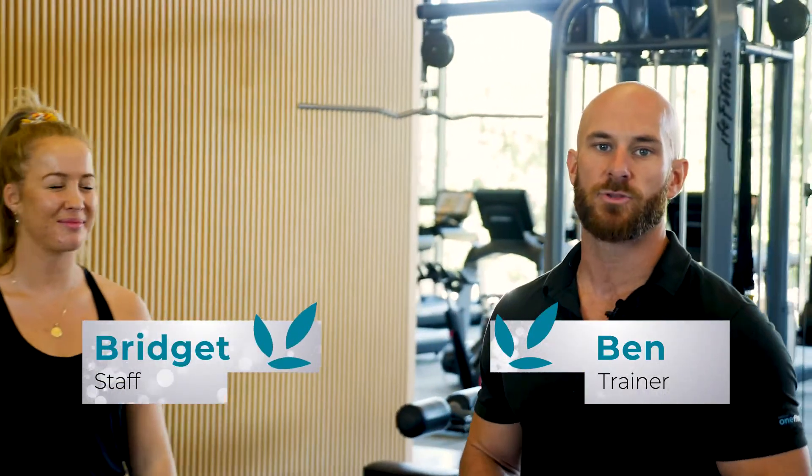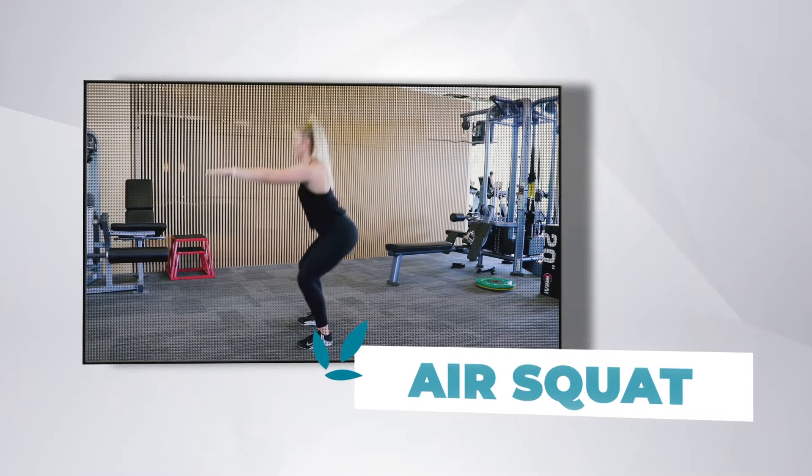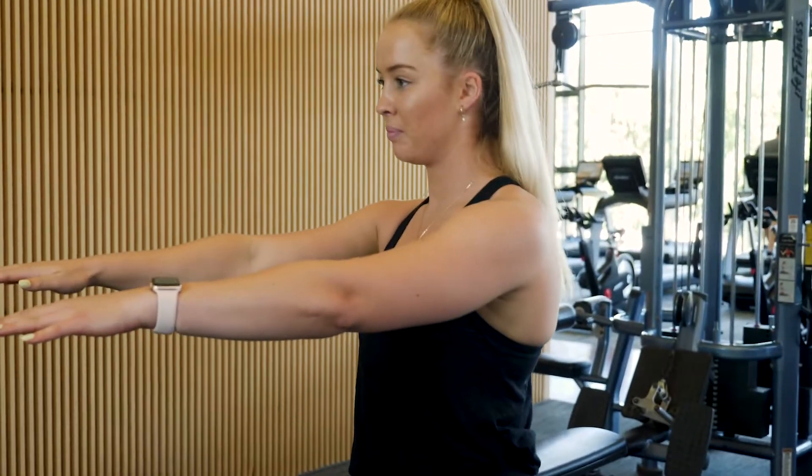Hey guys, Ben here with Bridge. I'm simply going to run through how to do your standard air squat or bodyweight squat. Bridge is going to take her feet shoulder width apart, roughly turn the toes outwards. The hips will go back and the chest is hopefully going to stay nice and upright as she goes down to the squat.